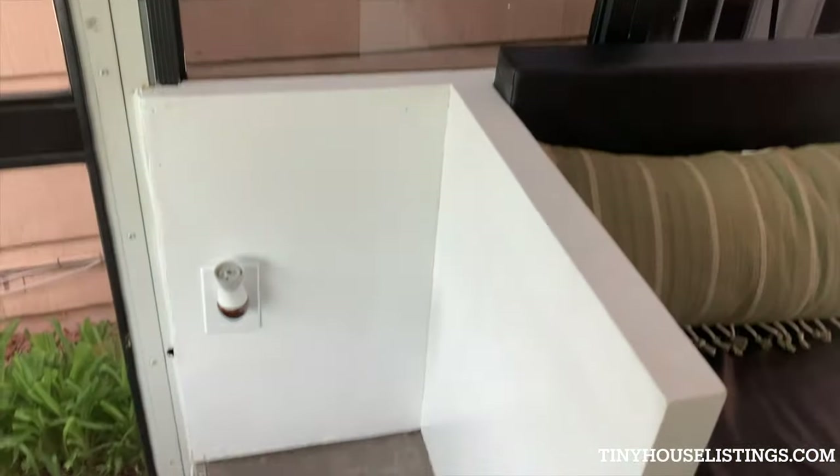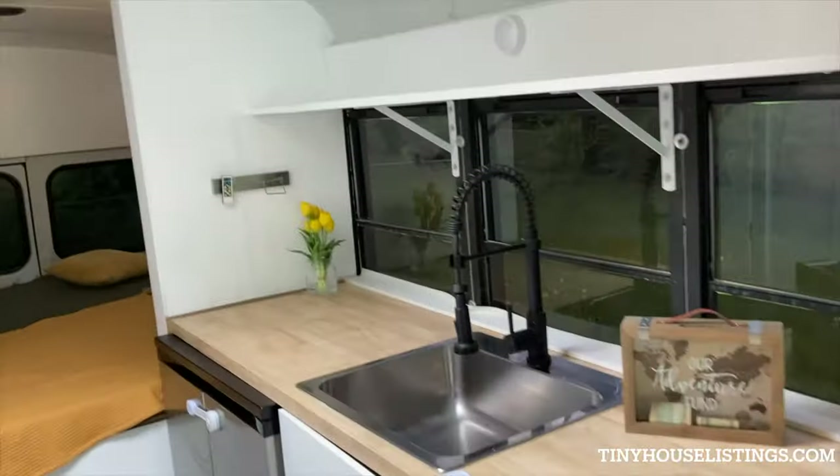There's an outlet back here. Just to remember: one outlet right there, one up there, one at the entrance.